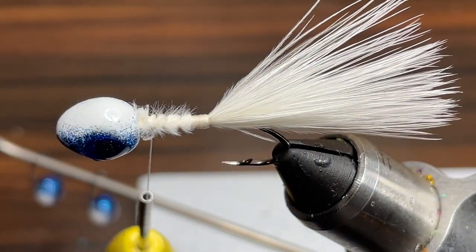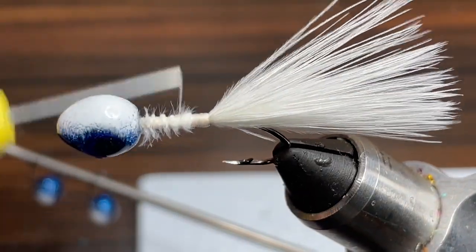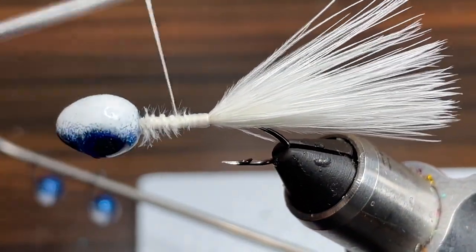Then I'm just going to take my thread and wrap over the feather just a little bit more to make sure it's tied down all the way and there's a nice little layer of thread on the hook.